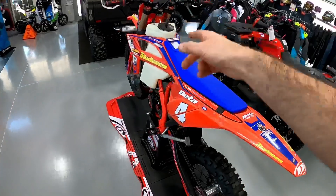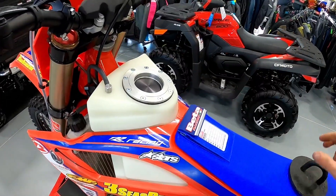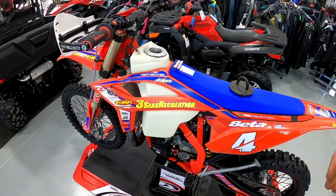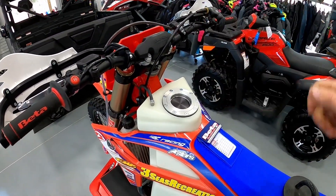We did a video on the IMS gas tank — we went with the oversized version. He has a quick-fill can, so when he comes in for a pit stop it's literally five or six seconds, he's full of gas and he's gone again.